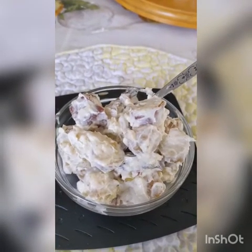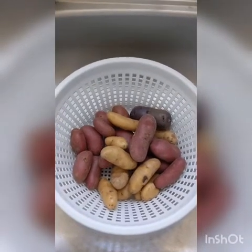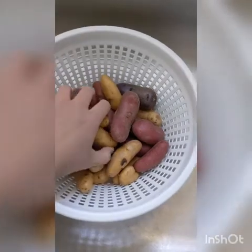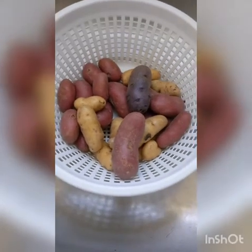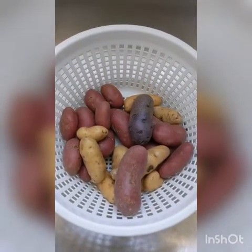How to make homemade creamy potato salad. Our first step is to wash about a pound of fingerling potatoes. You could use any kind of fingerling potatoes — you don't have to use this kind. Whatever kind you like, as long as they're fingerling. Wash each one thoroughly.